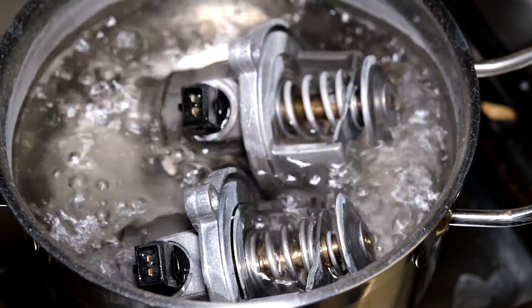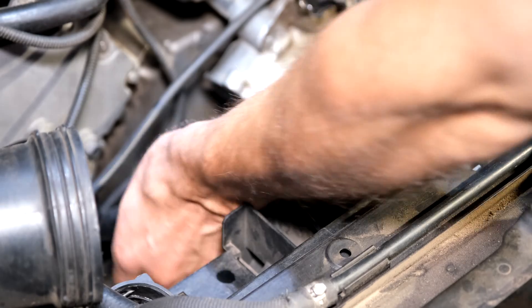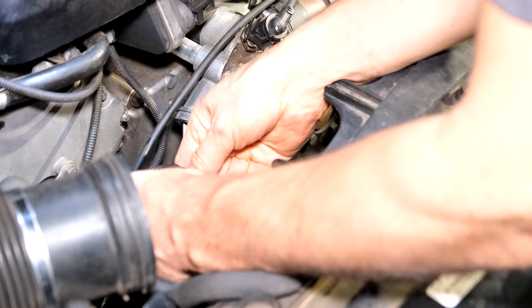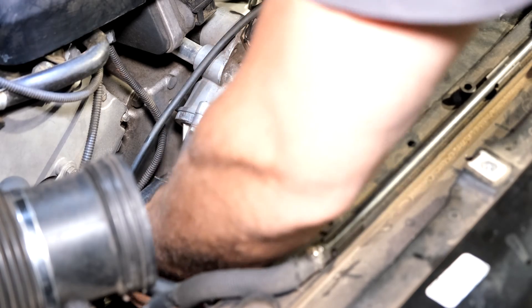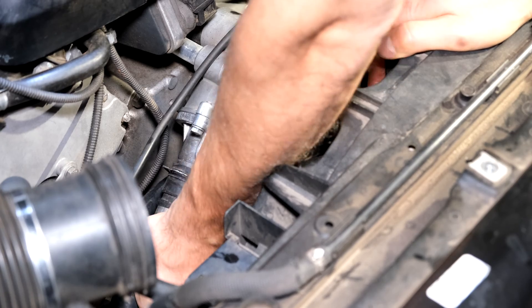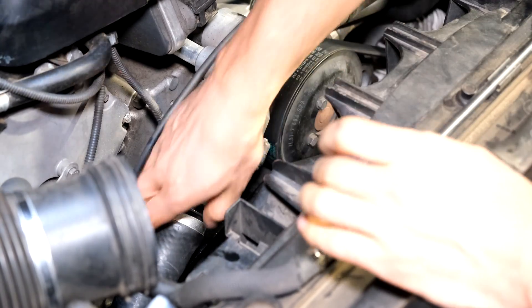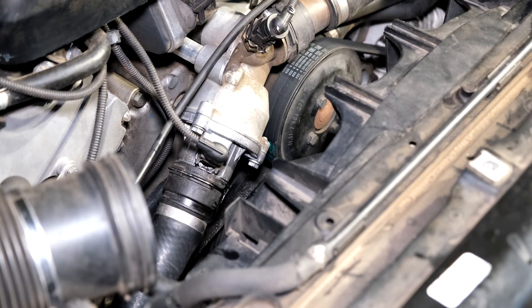The next step is to put this on the car and see what the car measures. I'm going to reconnect this pipe — just clean it with my finger, make sure there's no dirt inside — and put the pipe back on. There is a line there which aligns with the pipe. Check that it's seated — that's it.